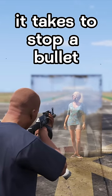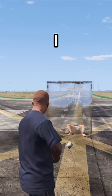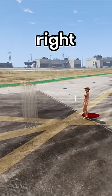Let's test how many glass panes it takes to stop a bullet. Okay, one was actually done pretty easy. I mean yeah, but we were expecting that. Next up we've got four glass panes — I don't really know what to expect of this experiment, but let's see what happens.